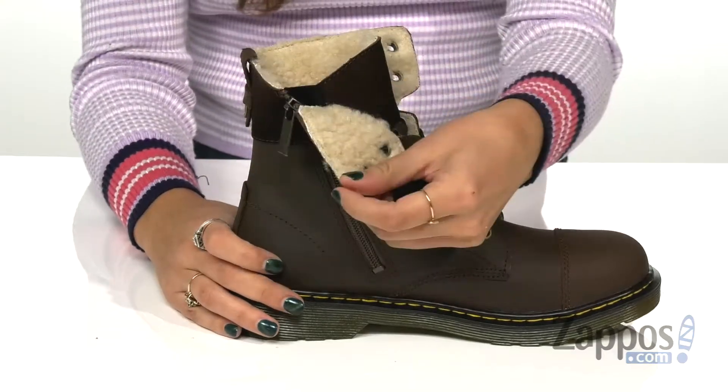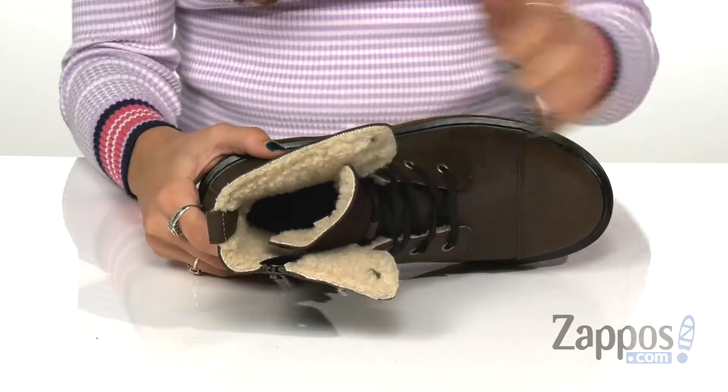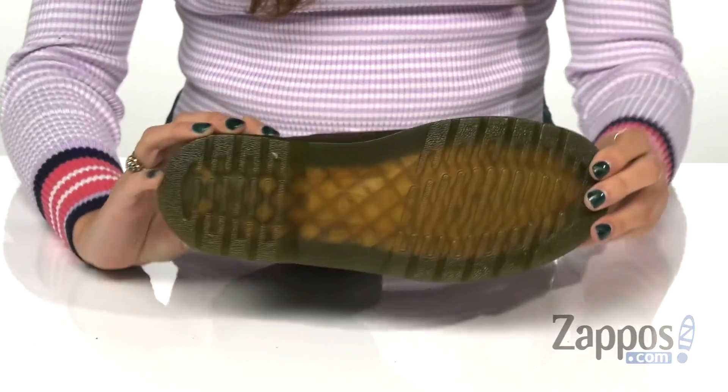They have faux fur linings to keep feet nice and warm and a cushioned footbed for added comfort. This is all on top of a flexible cemented outsole. Boot up for winter with these awesome shoes — they're by Doc Martens Kids Collection.